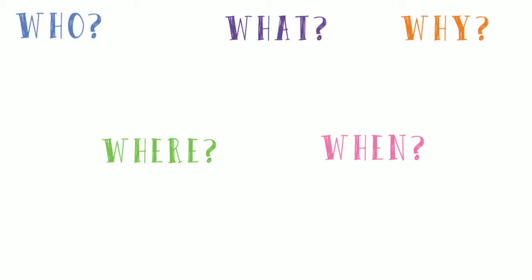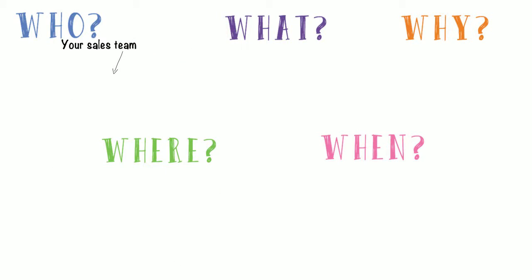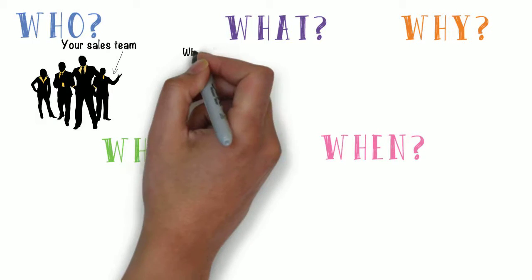Here's the who, what, why, where, and when solution. The who is your sales team. You may need to train the new members while reminding the veterans about innovative designs that drive higher margins.